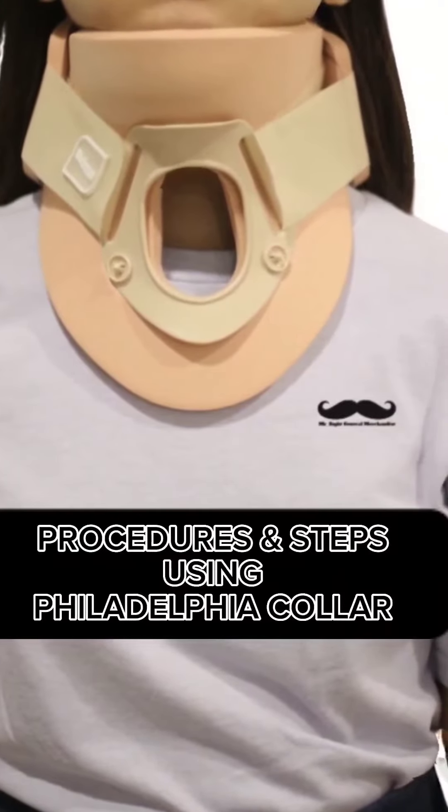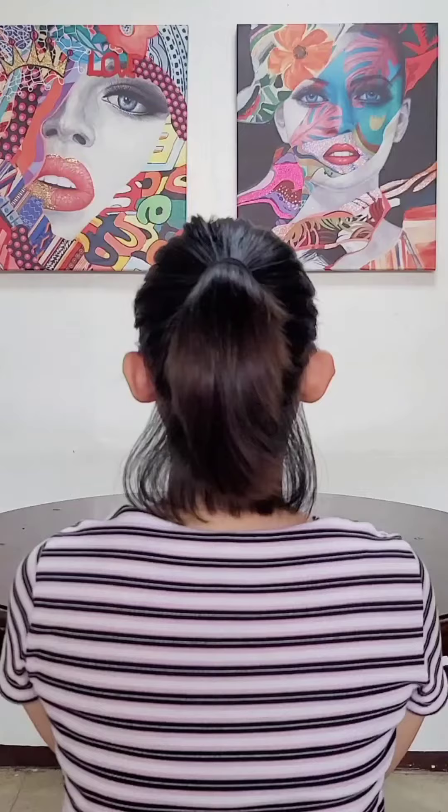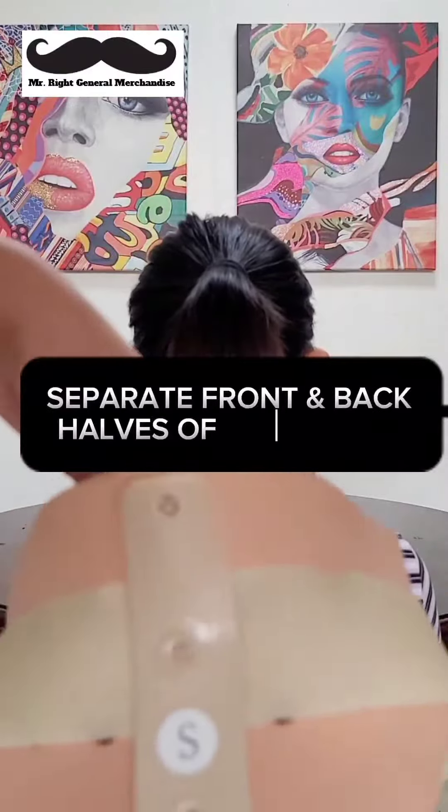Procedures and steps using Philodylo Collar. Separate the front and back halves of the collar.